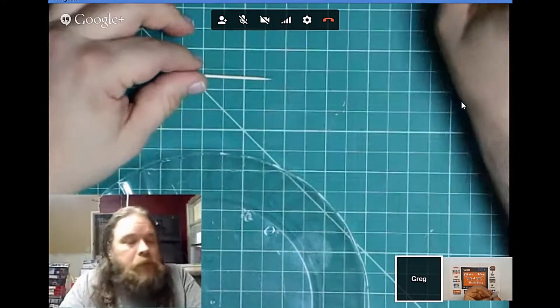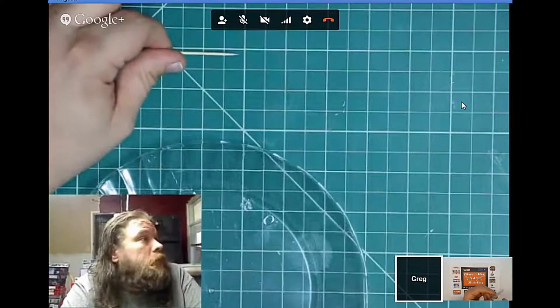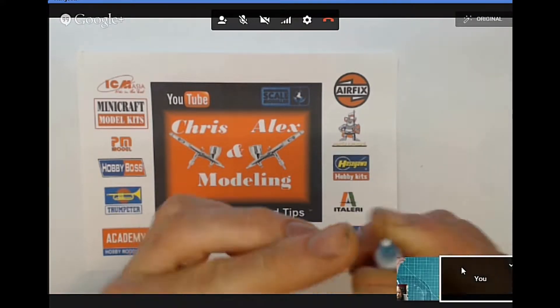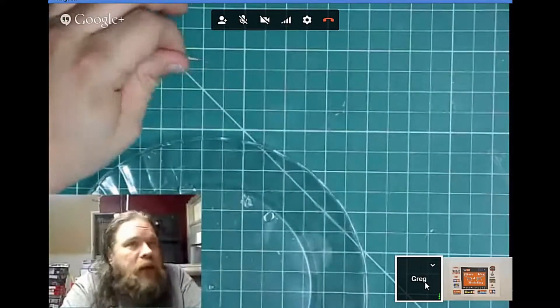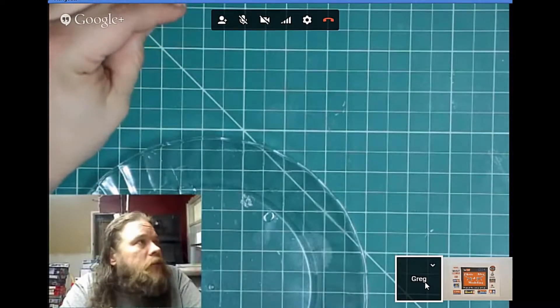Another good thing: if you get the right size syringe needle and it clogs up or you've used it a few times, cut them down and they make really good barrels for machine guns — stainless steel, very fine, hollow tubes. You can get them in 18 gauge, 20 gauge, and really small gauges.